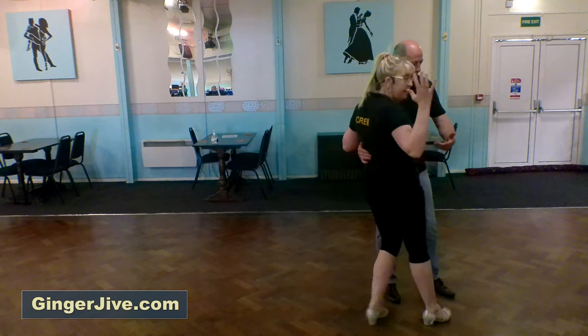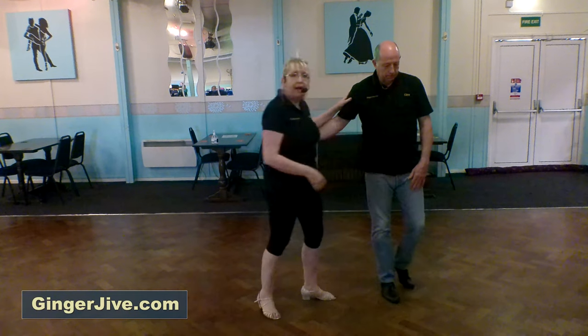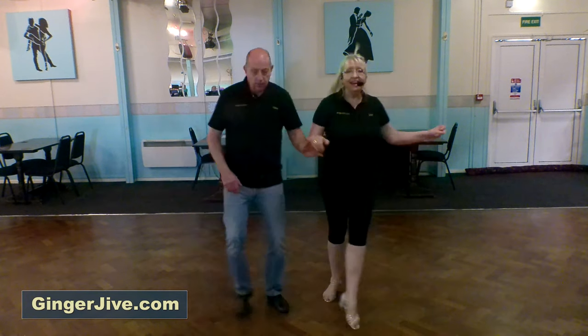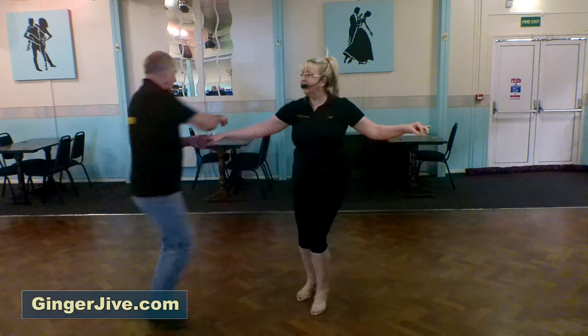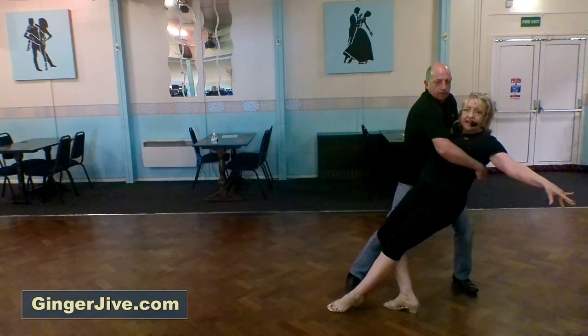Then taking the ladies round into a dip. It's probably easier with this one if ladies your hand comes up and round the guy's back. So to count it: seven, eight, we're going to come back, in and away, throw down and catch, throw down and catch. The guy comes in, hand goes over, collect the lady and down.